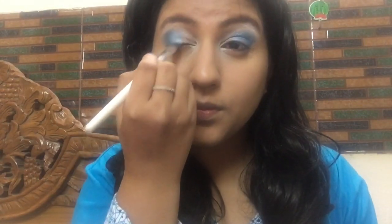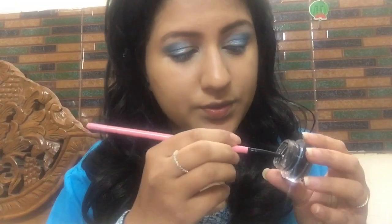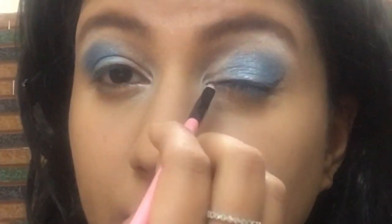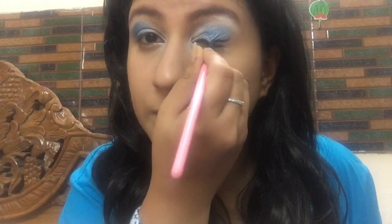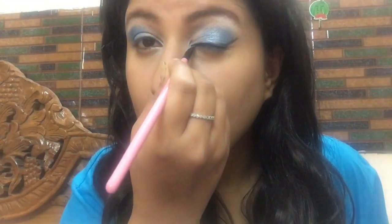I'm taking the second shade again and applying it on the center part of my eyelid to highlight that area and blend the colors together. Then I'm going in with my gel eyeliner — this is from Meon, a very affordable liner that works similarly to Maybelline gel eyeliner. I'm making a simple, nice wing. Gel eyeliner is great for beginners. Then I apply three coats of mascara on my upper lashes only.